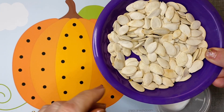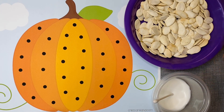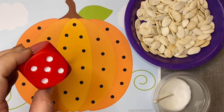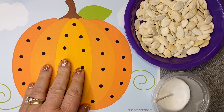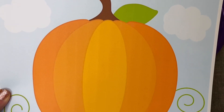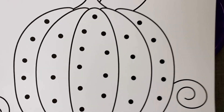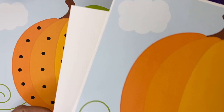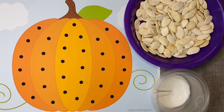You will also need pumpkin seeds. We use a combination of seeds from pumpkins we carved and also store-bought seeds. For the math activity you will also need a dice that the children will be rolling. There are a few different options with these patterns — we use the one with dots for the math activity, but there's also a plain pumpkin and a black and white pumpkin. All patterns come with or without dots.